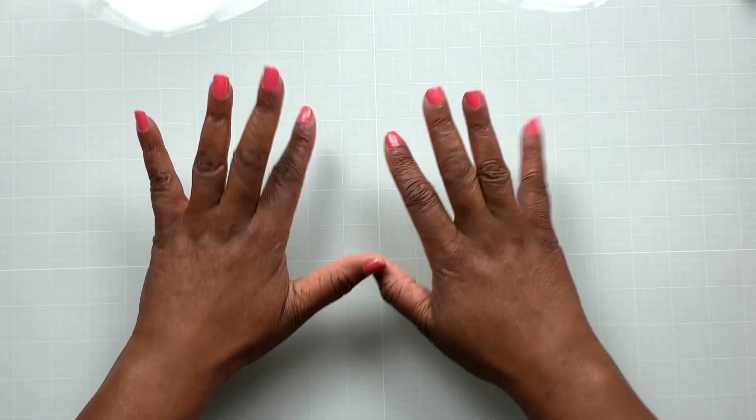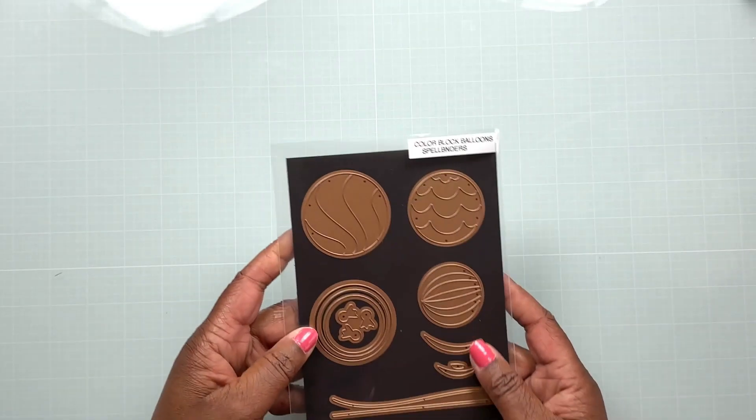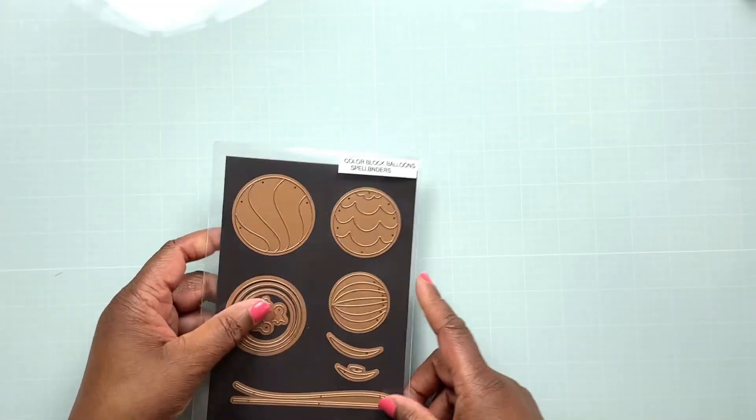Hello everyone, I'm Robin the Delta Crafter and I want to thank you for joining me for another video on my YouTube channel. Today we're going to be making a birthday card, and I'm going to do a little birthday card series here for a while on my channel, so we're going to get started with this card today.